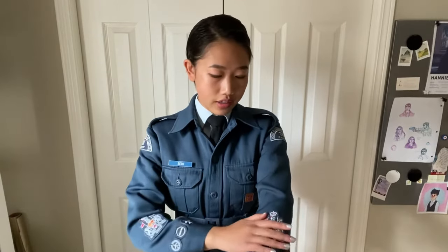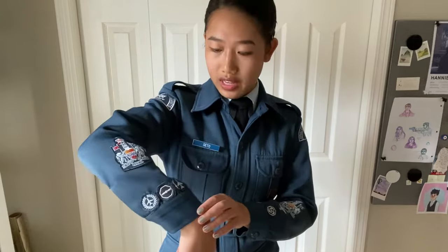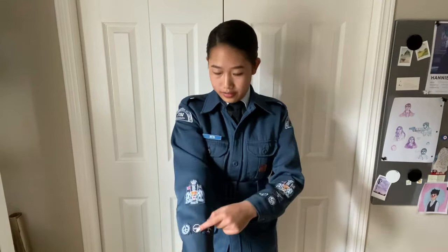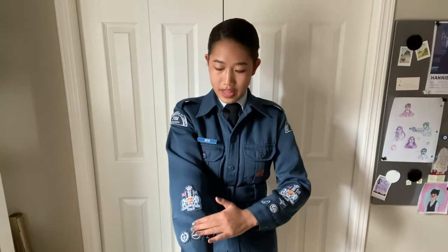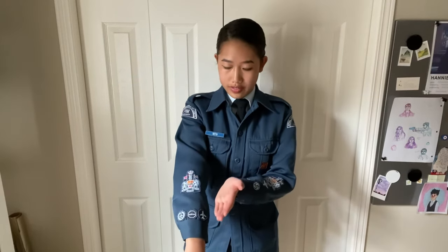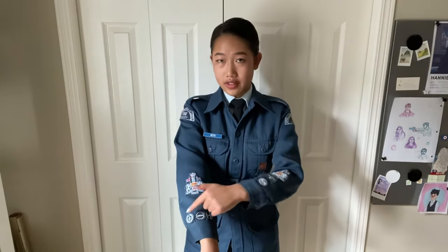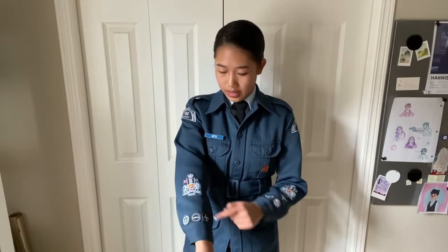For achievement badges on your sleeve, always start with the center one first. For example, these are the ones from my summer training courses on my right side — the very first one from general training goes on the center of my sleeve. If you stick your hand out forward, you can see it's centered with the rest of your hand. The second badge you earn goes on the inside — the side closer to the inside of your body. The third badge goes on the outside of your first earned badge. All of them are aligned so that the bottom is completely flush with the edge of your sleeve cuff, and it's the same for the other side.